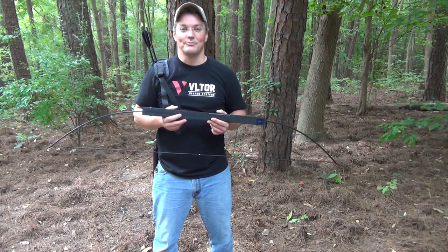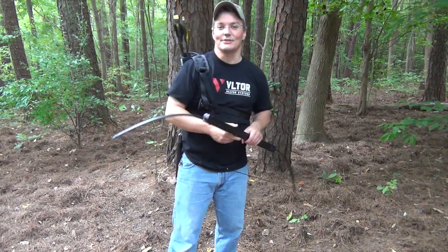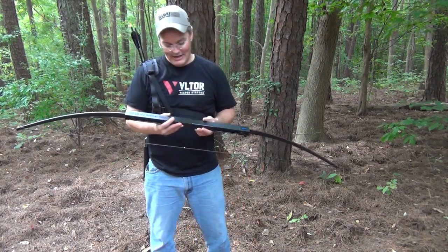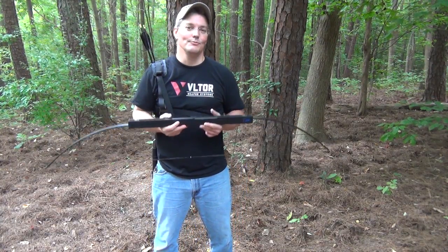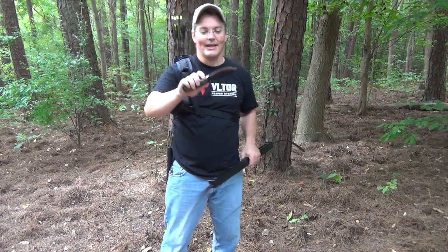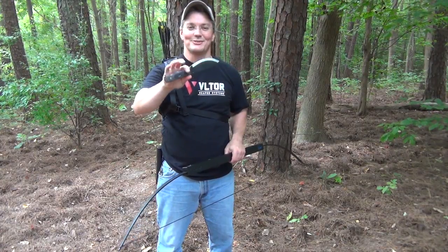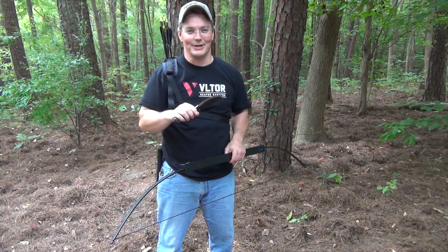But they didn't stop there. They've branched off into making accessories like this great multi-position MOLLE webbed quiver, and they've also gotten into making survival knives like this. It's the Hell and Back survival knife carbon steel edition, and it's what's coming up next on Twang and Bang.